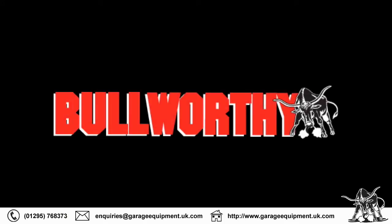Thank you for spending a couple of minutes watching this short video. If you are thinking about purchasing an MOT analyzer, then why not call us on the numbers shown below.